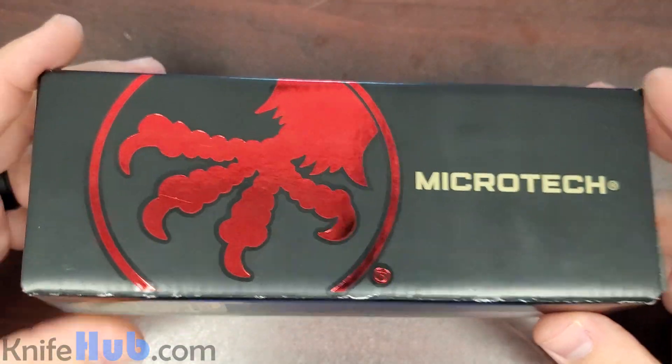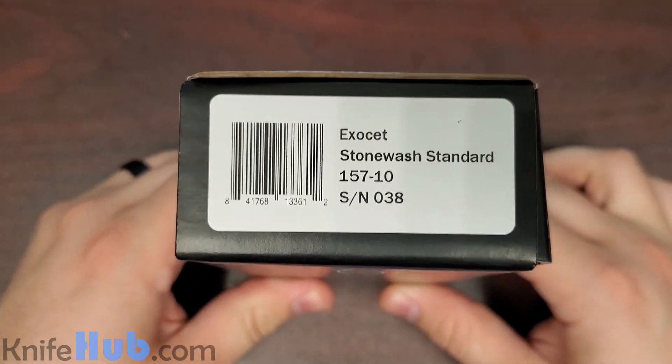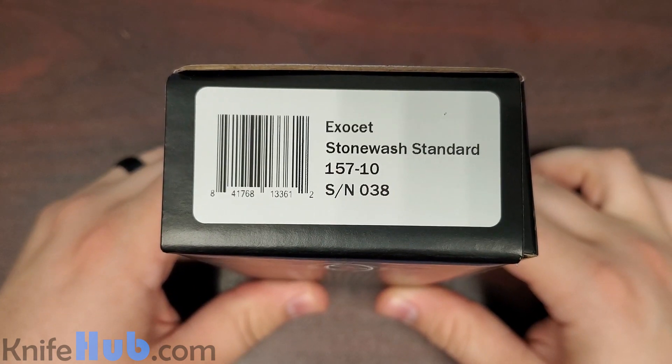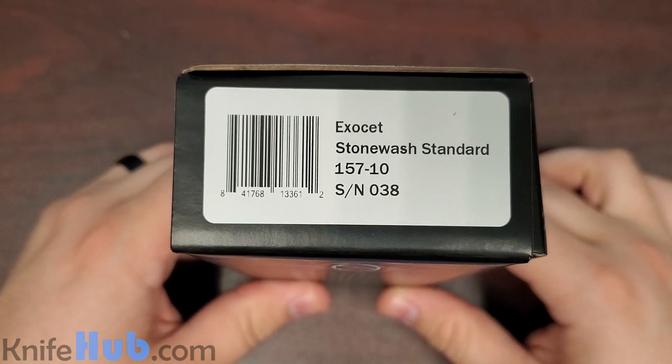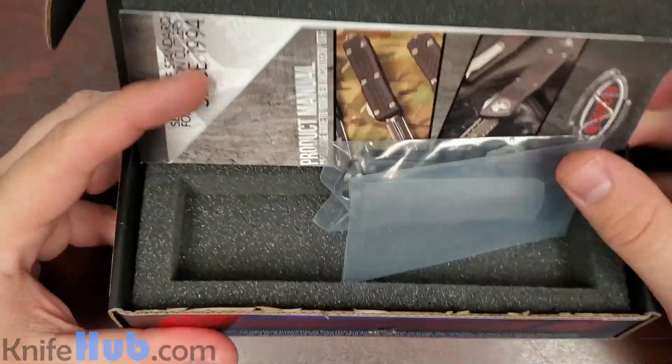So what knife is it, you are asking? The Exocet Stonewash Standard 157-10, and this one is serial number 38. Hot and fresh off the presses, this thing is brand new. Let's open it up and take a look.